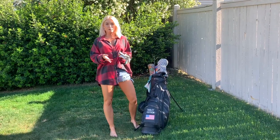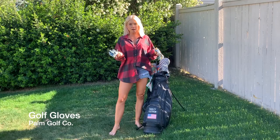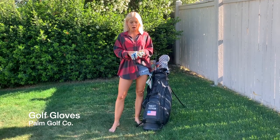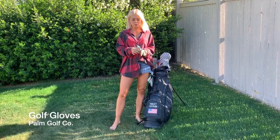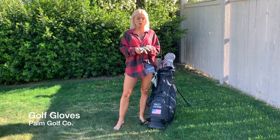In my bag I always want to carry a few golf gloves. You don't want to blow out a glove and not have a spare one with you. So I carry a few — this one's brand new, and this one you can see is my favorite; it's probably going to catch a hole pretty soon. Always have a backup.